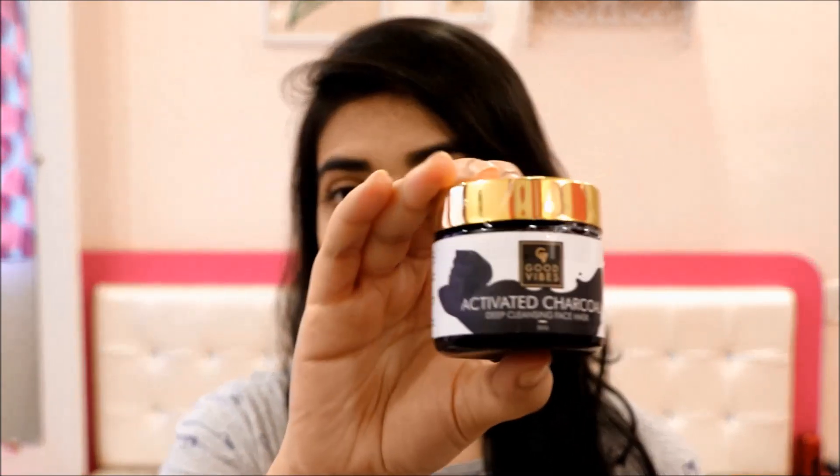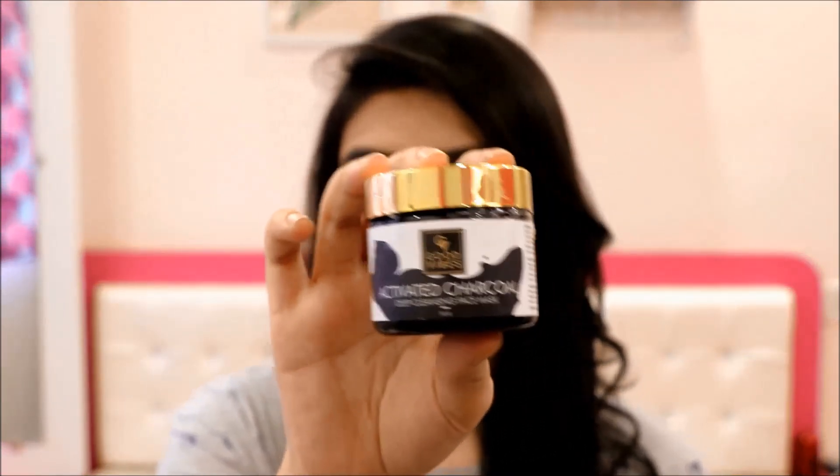I think this is the best face mask as compared to peel-off mask. You can use it — this is Good Vibes Deep Cleansing Activated Charcoal Face Mask.